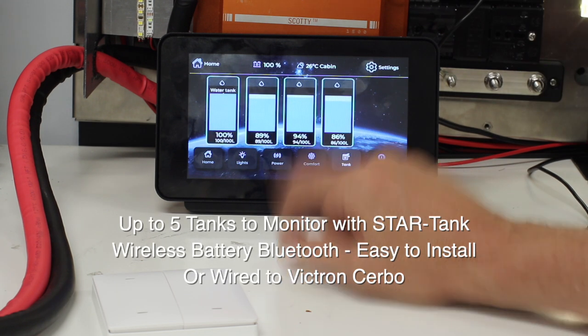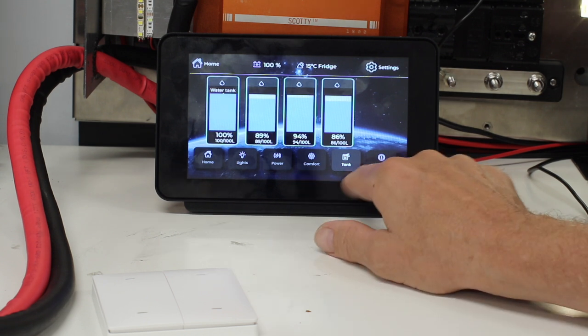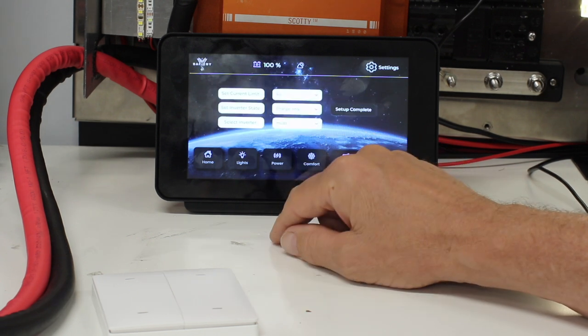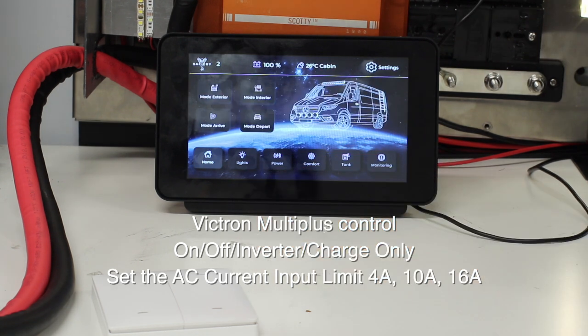Have a look at the Tanks — these are coming in from our StarTank. They're wireless, battery-powered, Bluetooth, and very easy to set up. In Monitoring we see the battery percentage, the voltage, the solar yield, and we can go in and turn the inverter on and off and change the AC current input limit.